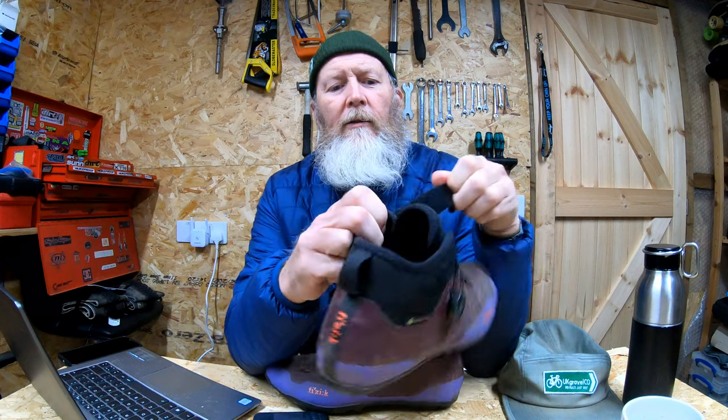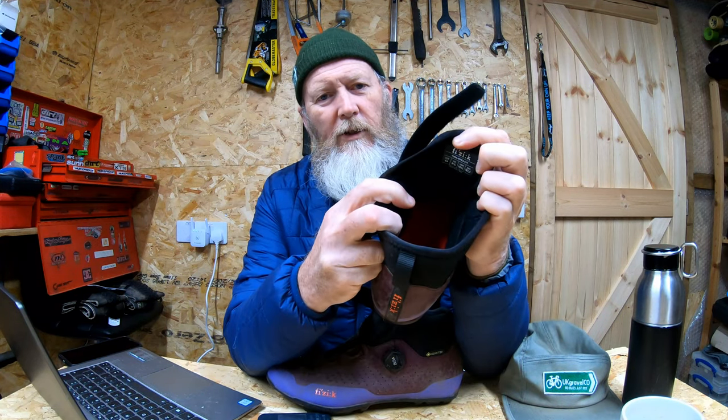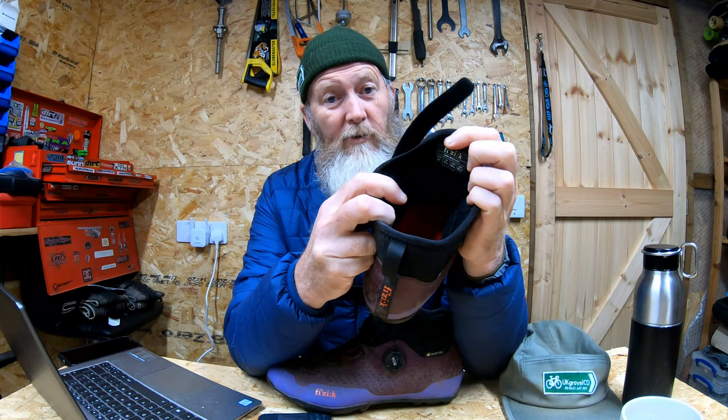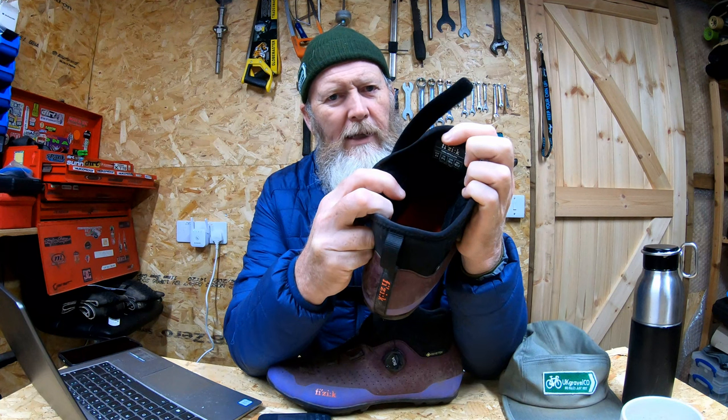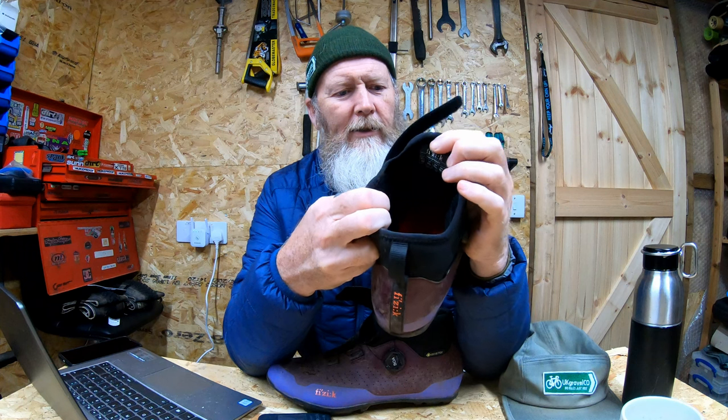On the inside they've got a fleece lining — you won't be able to see it on this camera. The fleece lining does get your feet warm. As I said, I do suffer from cold feet and so far so good, but it's only been down to three or four degrees here, so not really tested it in anything icy — that remains to be seen.